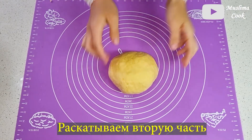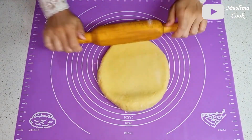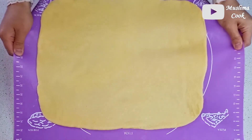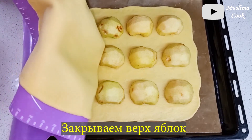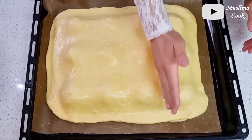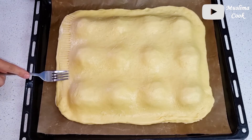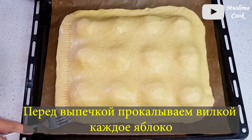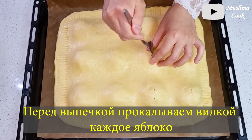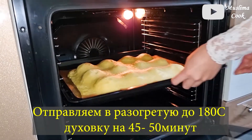I'm going to put it in a little bit. It's a little bit easier to use. I'll show you how to do it. I'm going to put it on a little bit.